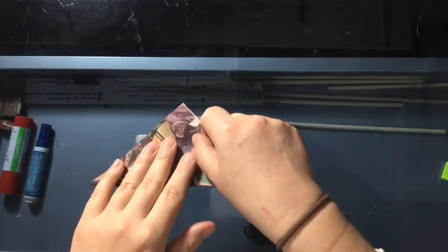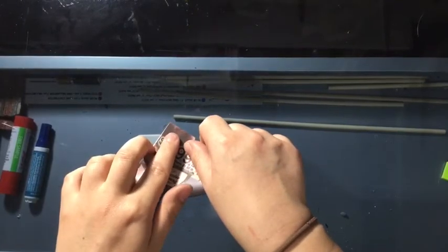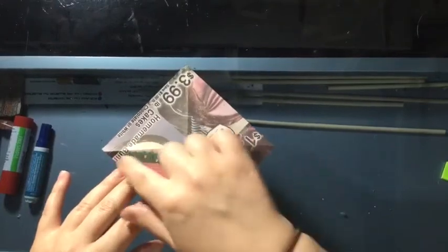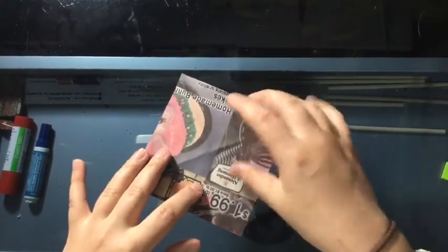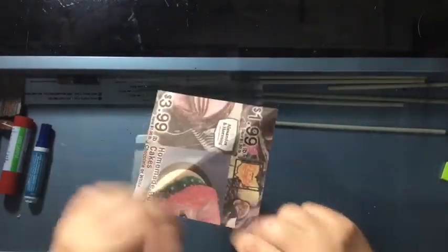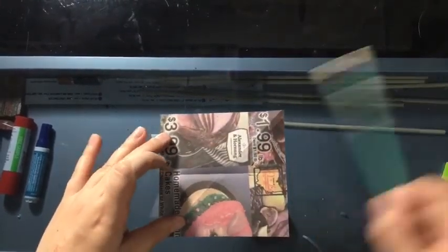I'm going to unfold it and fold it the other way in a triangle shape, so that when I unfold it completely I will have an X in my paper. You can see the X on this side. Next, make sure your paper is making a tent — not a bowl where it pops up on the sides, but a tent — and fold it into a rectangle. Then unfold it again so you have lines in both directions.